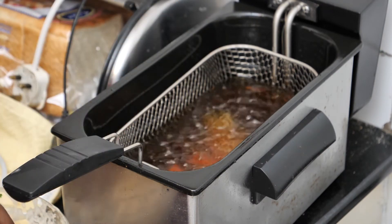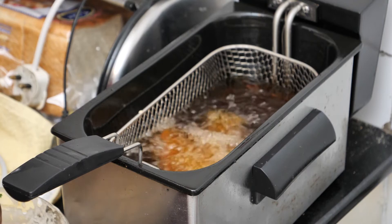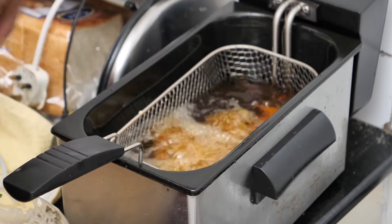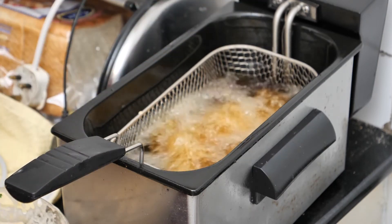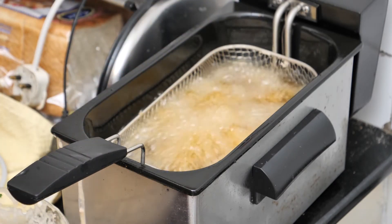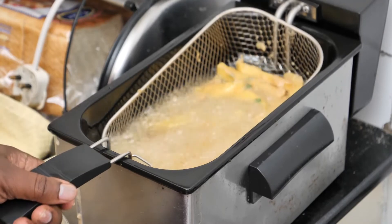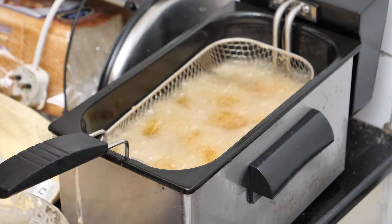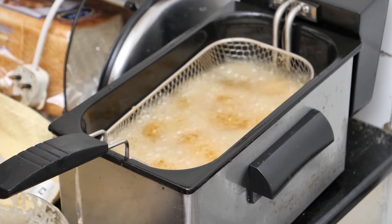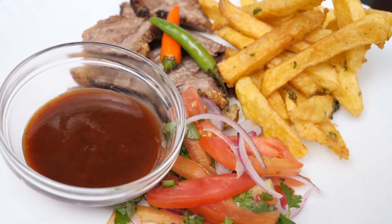Just drop them in quickly. Fry a few at a time. Let's put them in there.